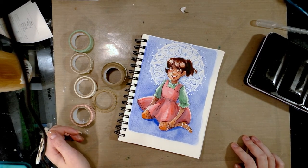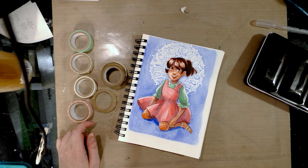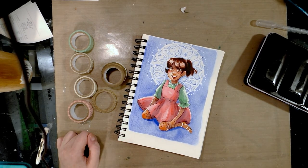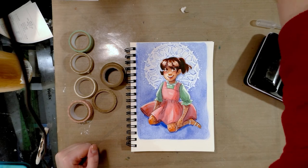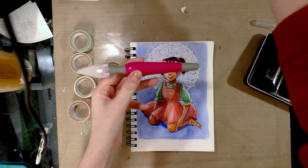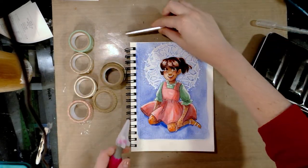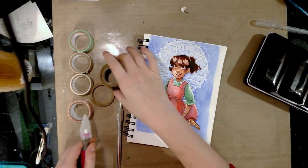You're going to want an exacto knife, and as I am surveying my area I see that my blue exacto knife has taken a walk, leaving me with the much less desirable swivel exacto knife. So the materials you're going to need are pretty simple.